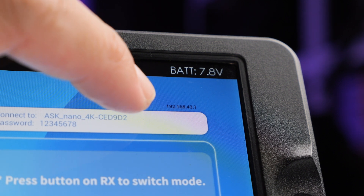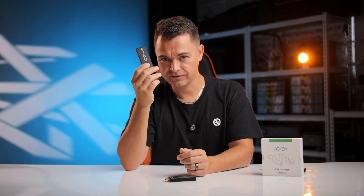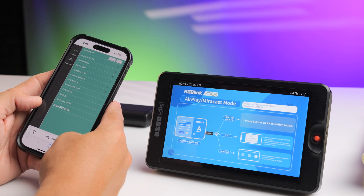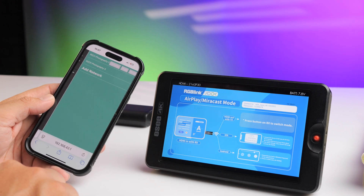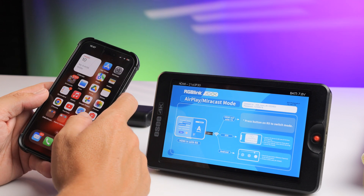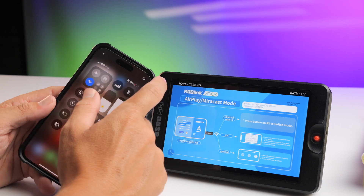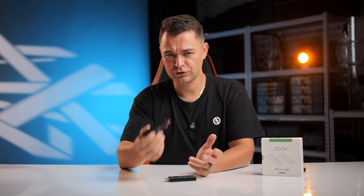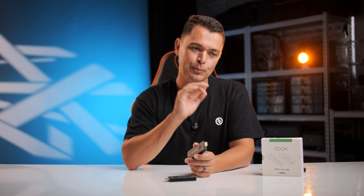RGB Link actually thought of that. At the top you can see a little IP address. Once you've connected your iPhone or Android device to this, you open your internet browser, enter that IP address, search your home or office Wi-Fi network, enter your password, and connect. Then go back to your device and reconnect to your normal Wi-Fi. This puts the RGB Link device and your Wi-Fi on the same network so you can still select it as an AirPlay device — just like an Apple TV or Android box at home.